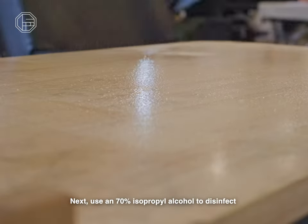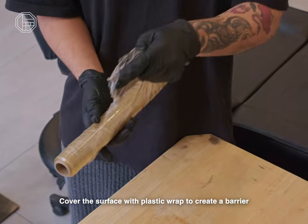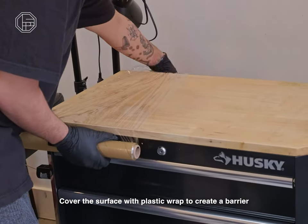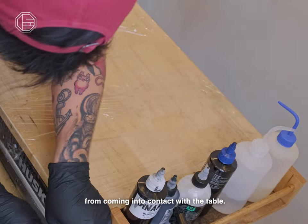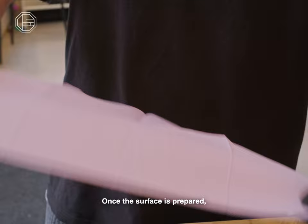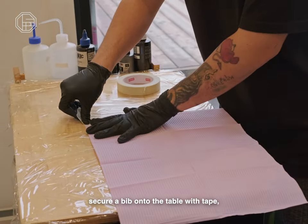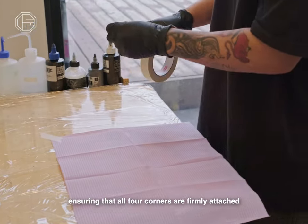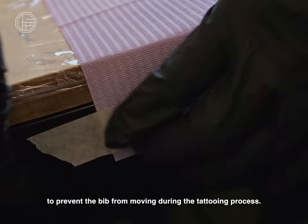Next, use an alcohol solution to disinfect the work surface thoroughly. Cover the surface with plastic wrap to create a barrier and prevent any unwanted substances from coming into contact with the table. Once the surface is prepared, secure a bib onto the table with tape, ensuring that all four corners are firmly attached to prevent the bib from moving during the tattooing process.